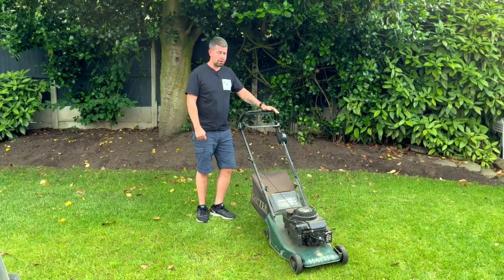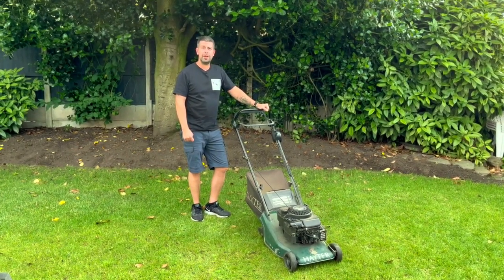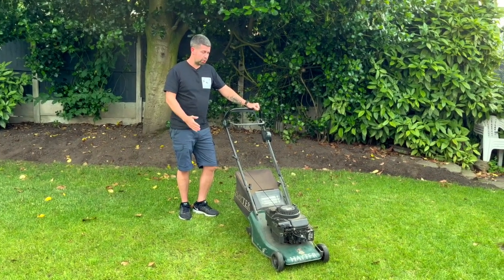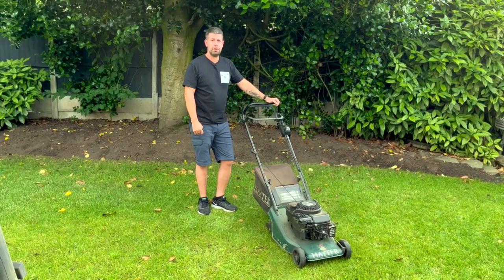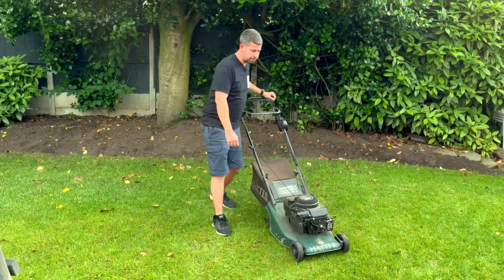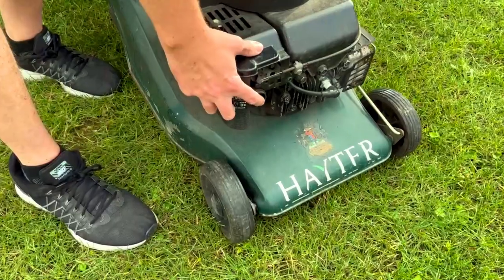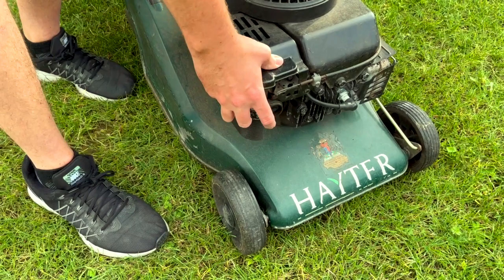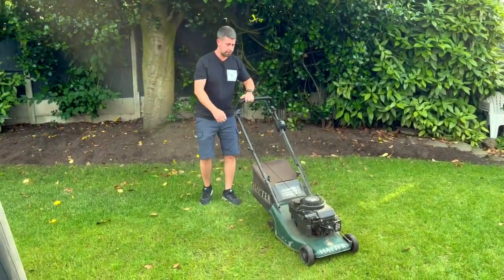This is a very old lawnmower, but it's a very good lawnmower. Apparently Briggs and Stratton engines go forever, so I'm hoping this is a quick fix and it'll be running for many years to come. A few primes — fingers crossed.